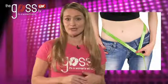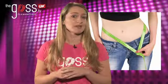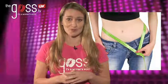My name's Jenna, and I'm going to be talking to you today about the Dukan Diet. The Dukan Diet is a new diet from France, and it's been taking Europe and the US by storm.